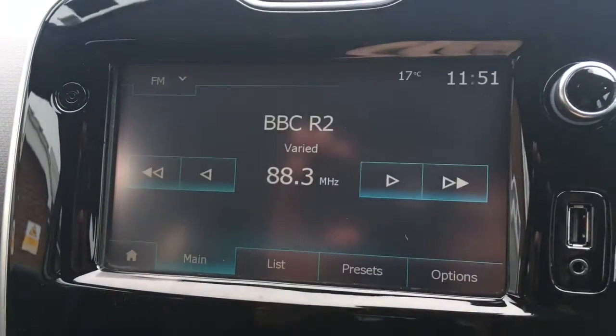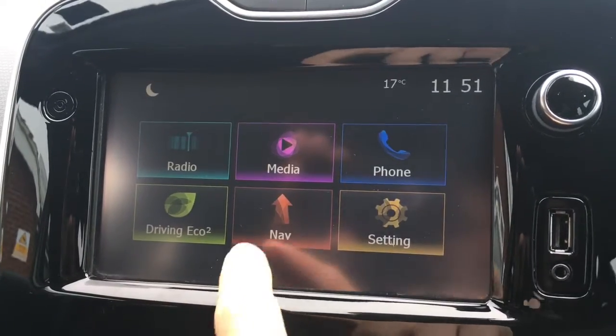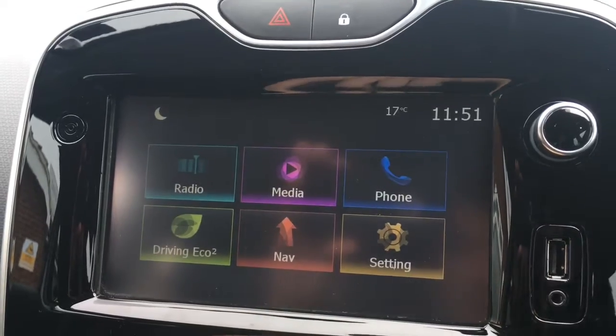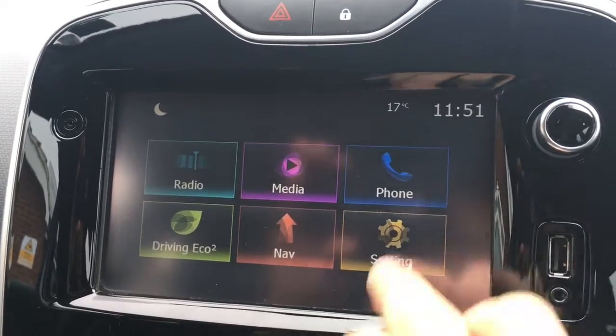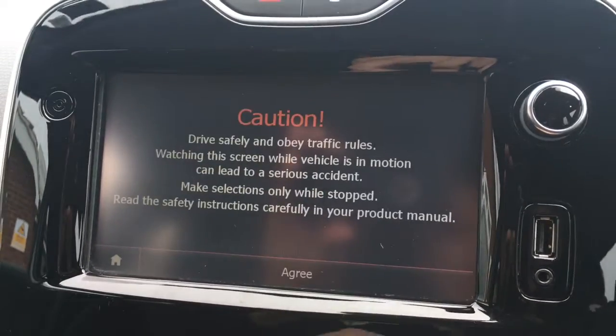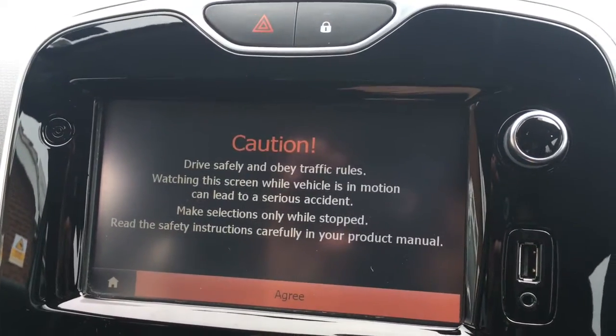So radio is obviously for radio. Should you want to pair up an external media device you can access it through media. Phone — you can pair up a device and use the car's Bluetooth. Obviously nav is for the sat nav.